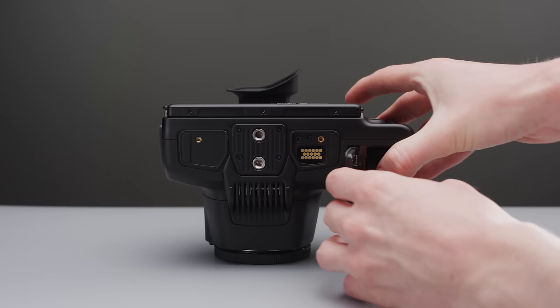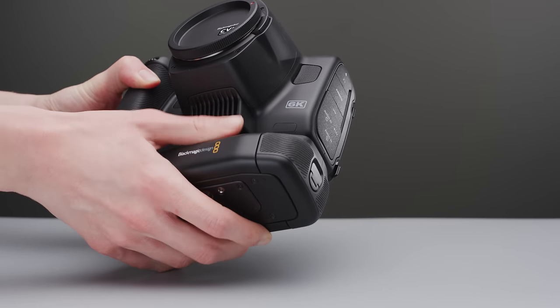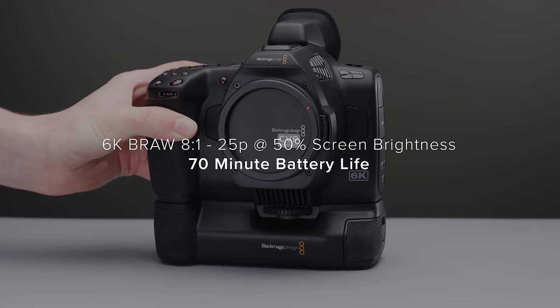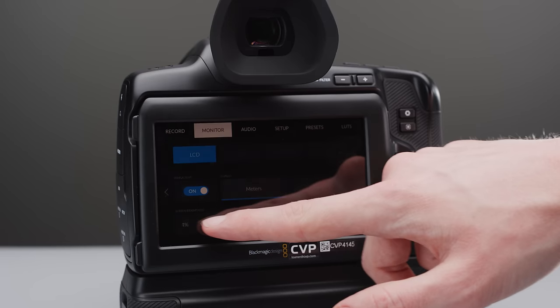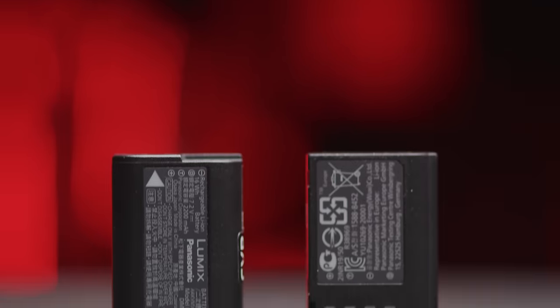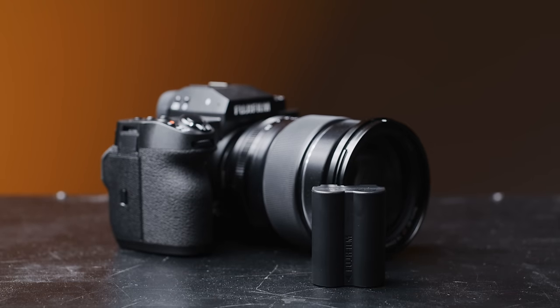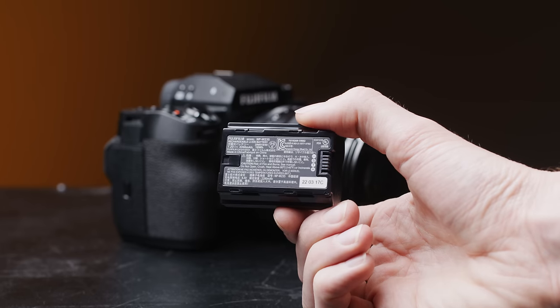When it comes to battery life, they all use different batteries. The Pocket 6K G2 and Pro use the industry-standard Sony NPF style, which is a big improvement over the LP6 in the original 6K and 4K. The G2 and Pro will give you roughly an hour of recording time per battery, though the brightness of the rear LCD will change this. The GH6 uses the same Panasonic battery as previous cameras, lasting around an hour when recording in 5.7K. The X-H2S uses Fuji's NP-W235 battery and should last around 90 minutes when recording in video mode.